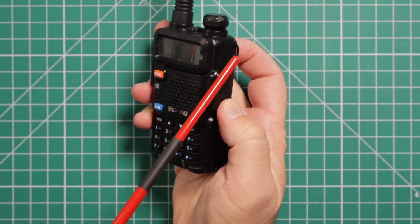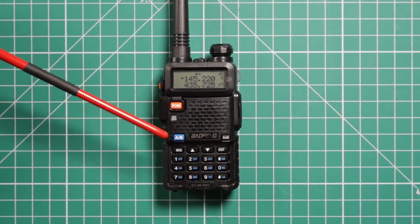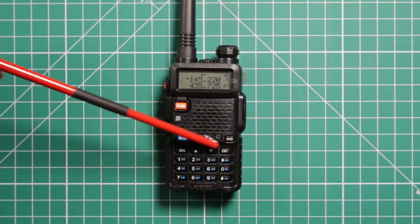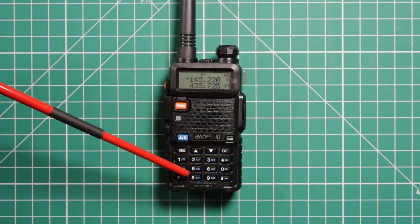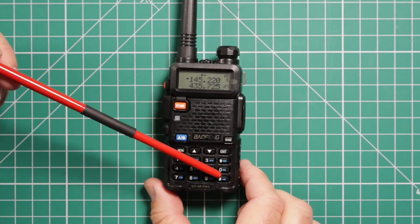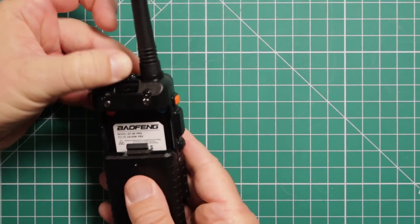It also has a little loop for the wrist strap. On the front, this is for switching back and forth between VFO and memory. Channel A and B — this is your transmit-receive indicator light. This allows you to select different bands, exit out of the menu, go up and down in the menu, and go into the menu. Some of these are quick keys to get you into different menu items, like power, for example. You can use the pound key for locking the keys, and the back at the top is how you release the battery — just push it in and the battery comes out.